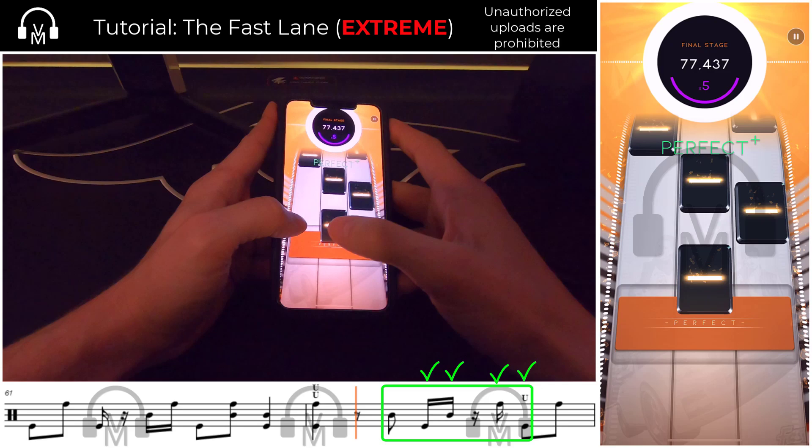So with that key tip in mind, let's watch the end of the track where I play that 16th note-based rhythm four times.